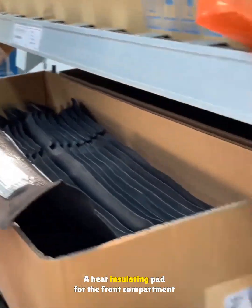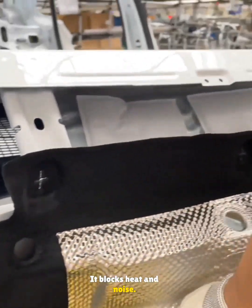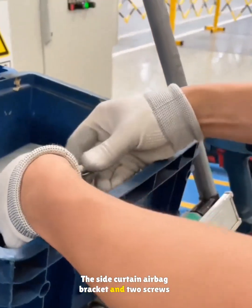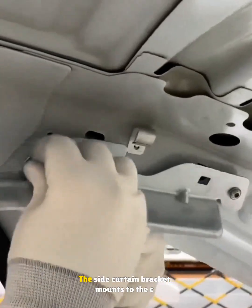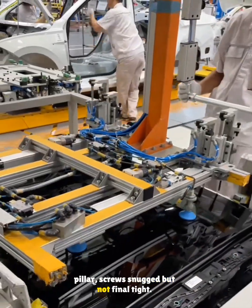A heat insulating pad for the front compartment gets clipped above the firewall — it blocks heat and noise. The side curtain airbag bracket and two screws are prepped. The hood support bracket comes off and the hood closes to make room for the sunroof install. The side curtain bracket mounts to the C-pillar, screws snugged but not final tight.